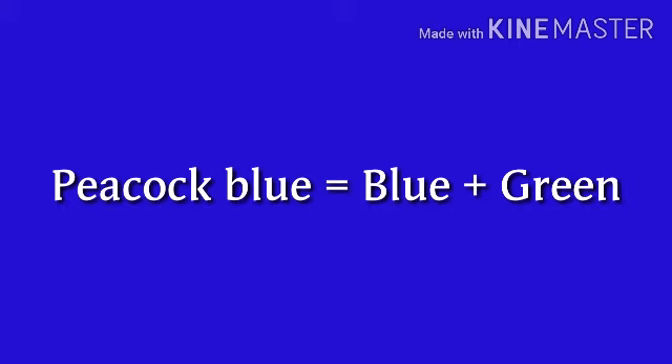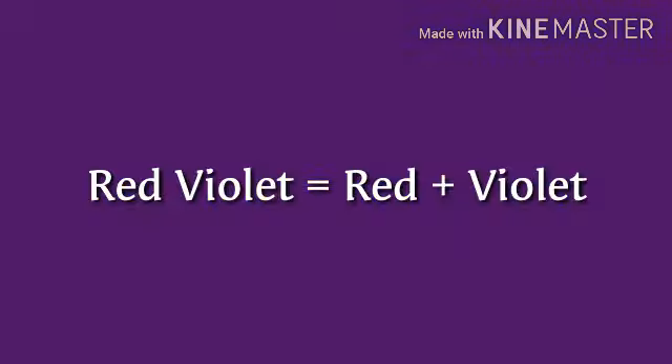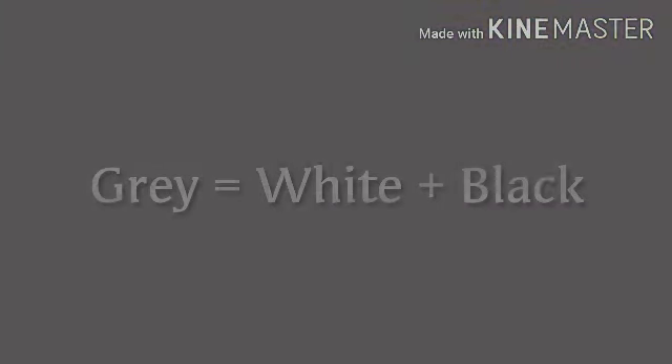Peacock blue: blue plus green. Red violet: red plus violet. Gray: white plus black.